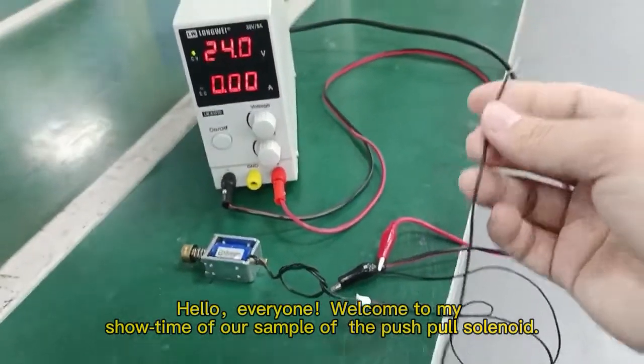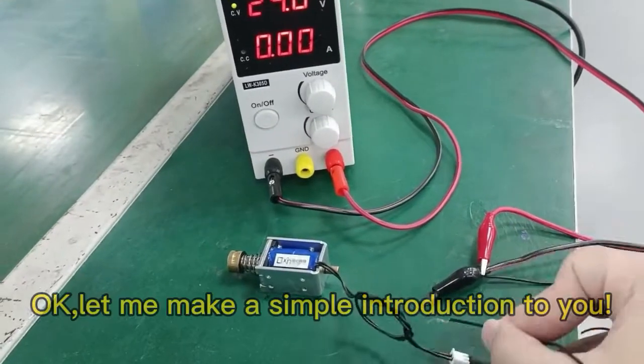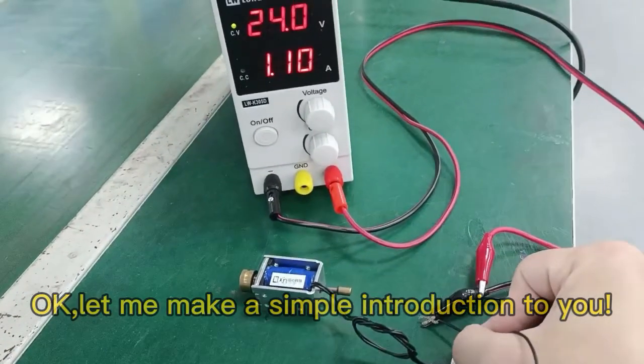Hello everyone, welcome to my showtime of our sample of the push-to robot. Let me make a simple introduction to you.